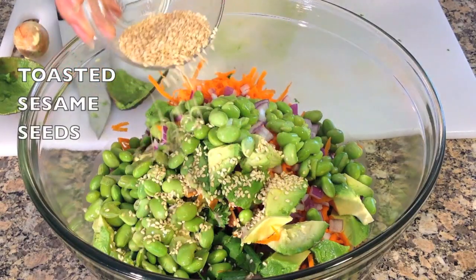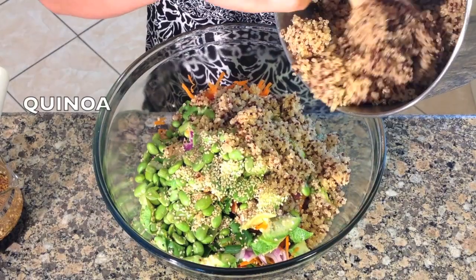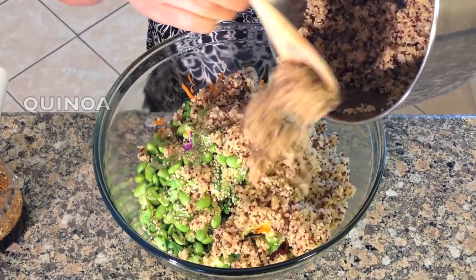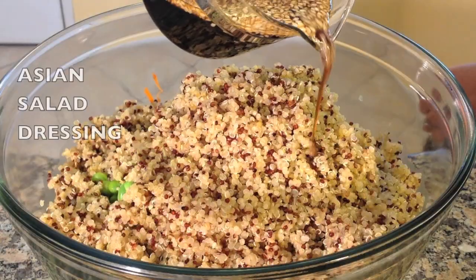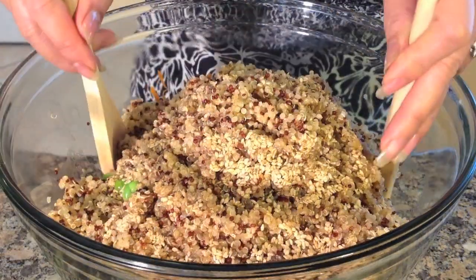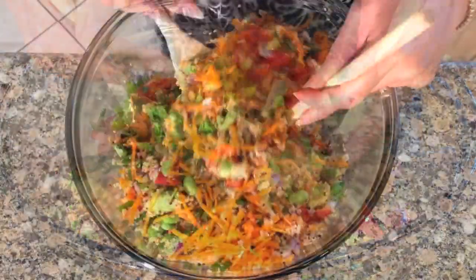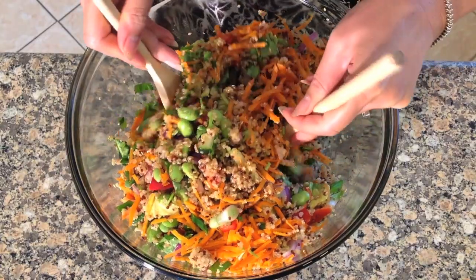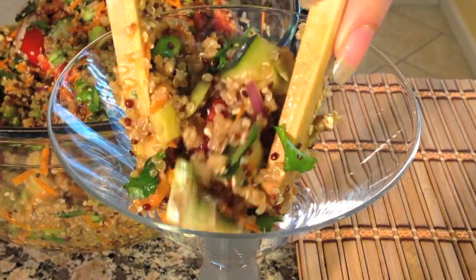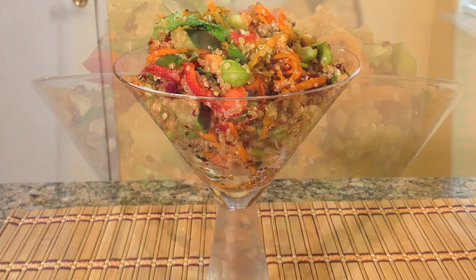Add sesame seeds, quinoa, and Asian salad dressing. Gently toss the salad. And here you have a delicious Asian quinoa salad. We hope you enjoy watching our video — if you would like this delicious recipe please visit our website.